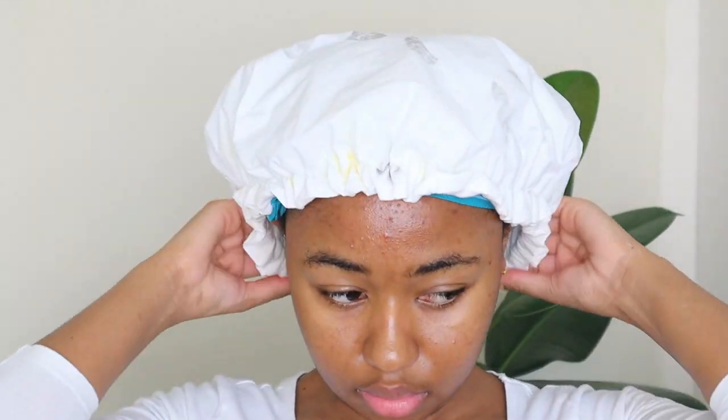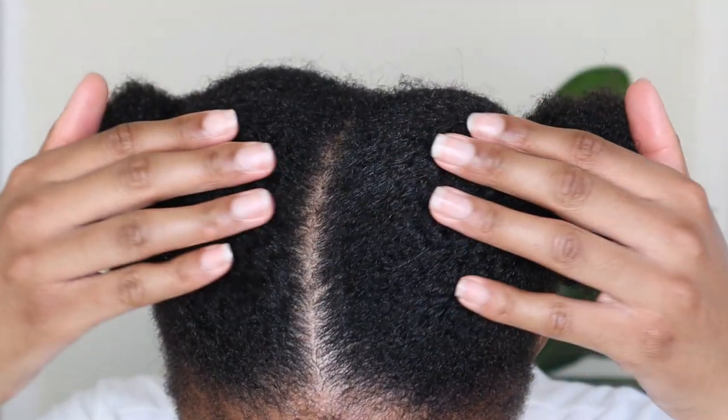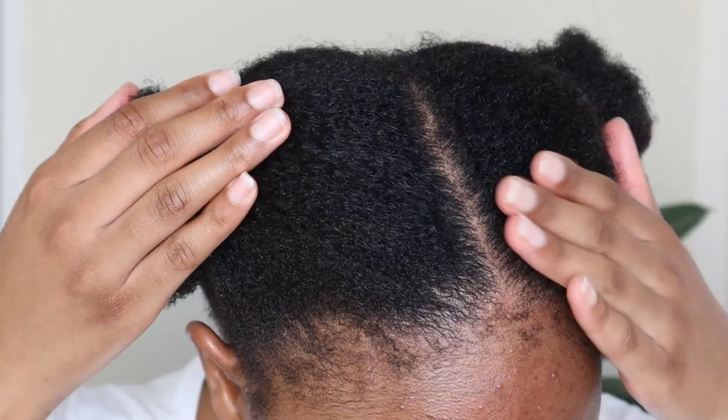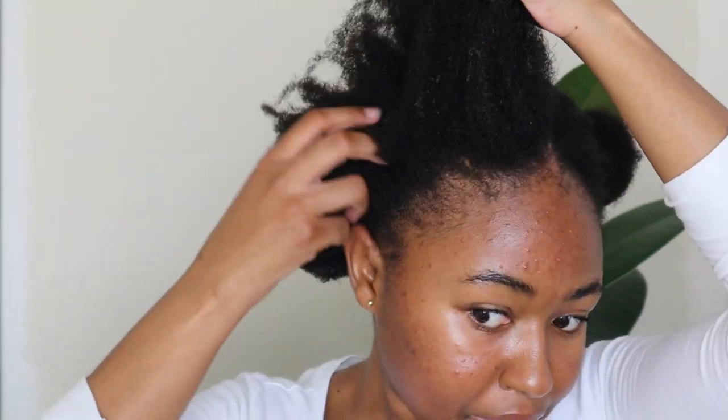I also covered my hair with a plastic and a shower cap to trap in the heat and sat under that for 15 minutes. After 15 minutes I went back to the shower to rinse the conditioner out and did my skincare routine. I want you guys to see how moisturized my hair looks and feels before I even do the LOC method — these products are so good at moisturizing.